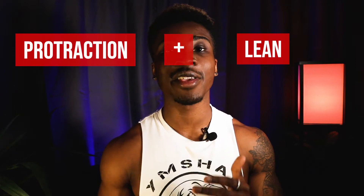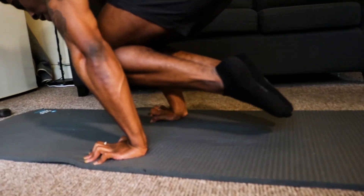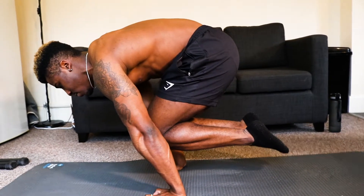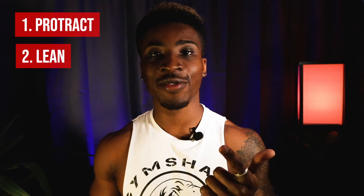So these two concepts — protraction and leaning forward over your hands — give you elevation. As you protract your scapula, round your upper back, extend into the floor, and lean forward over your hands, you should start seeing your knees come up off the ground. Then all that's left is to contract your core and get your hips up until they're in line with your shoulders — you should be able to draw a straight line from shoulders to hips, parallel to the floor. That's the tuck planche, held with straight arms.